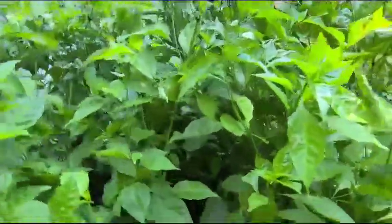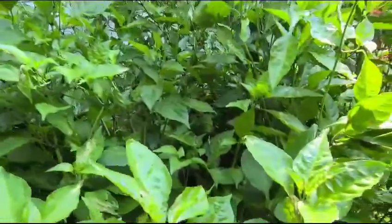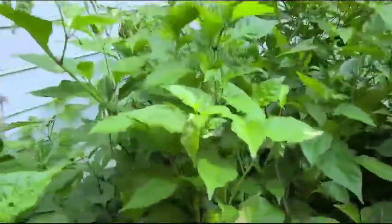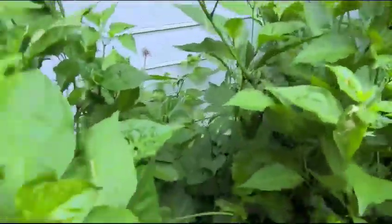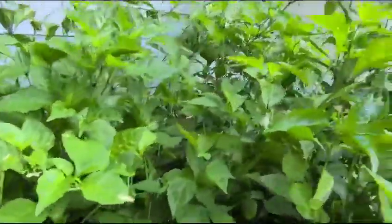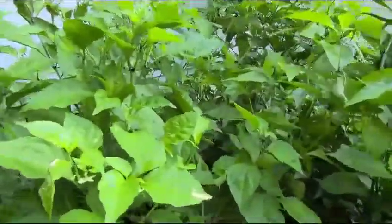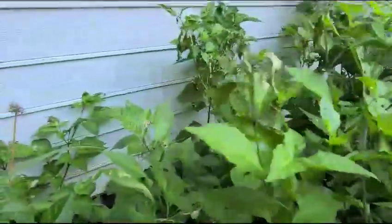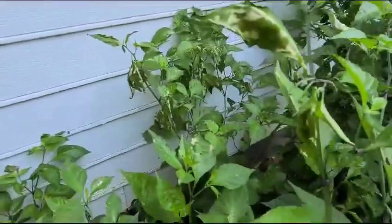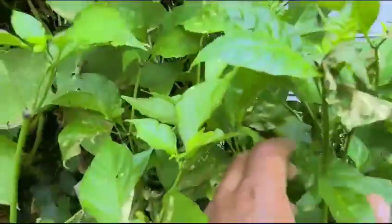I had some bugs eating the peppers, not the leaves. I tried to do some research and I listened to people. They said to dilute some vinegar and spray. I went and did that yesterday and look what the vinegar did — all this right here, you see the little white spots. Vinegar was a bad idea.